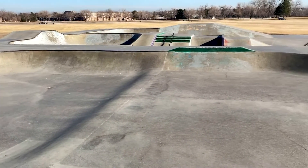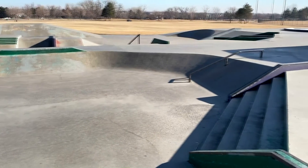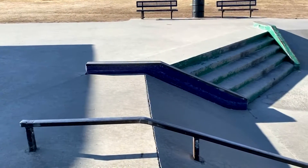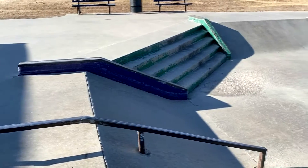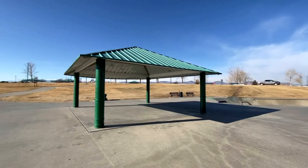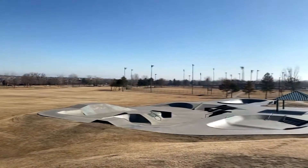We got a bank ledge and this mini bowl, then you got the five stair and this mini rail going into the mini bowl. The rail's pretty cool, five is pretty nice. You got these steep hubbas on the side that are super low. The flat ground is really nice — pick up a game of skate, warm up. It's probably the best feature in the whole skate park.